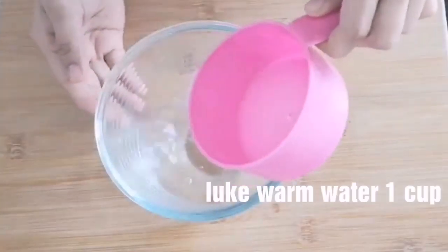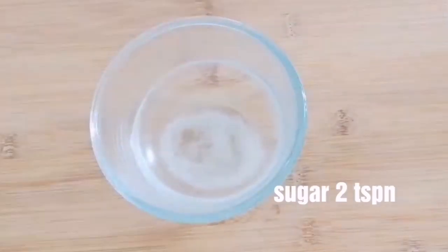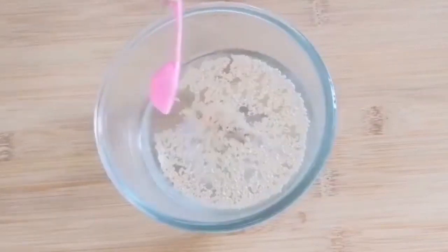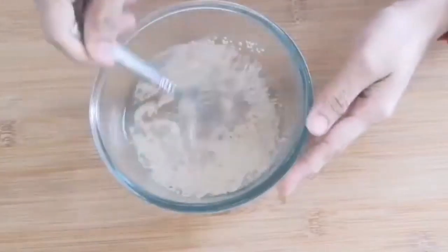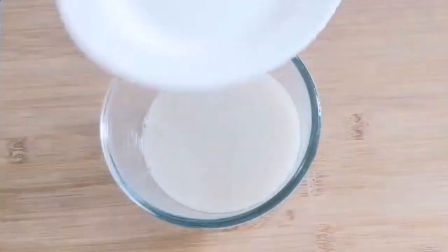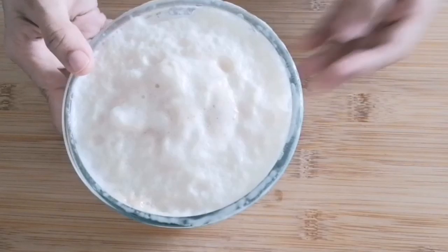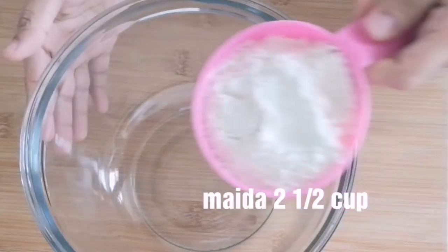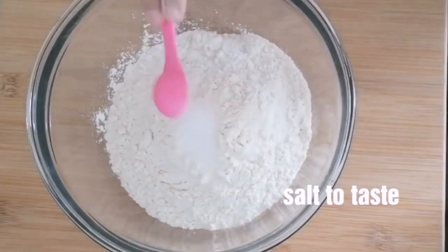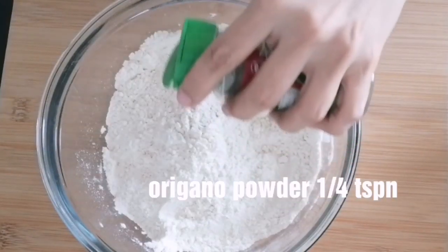Let's put yeast in a bowl. Add 2 teaspoons into the pan. Put the yeast in a bowl. We have 2 cups of maitha and 30-30g in a bowl. Pour the yeast in a bowl. Put 1 teaspoon into the bowl.